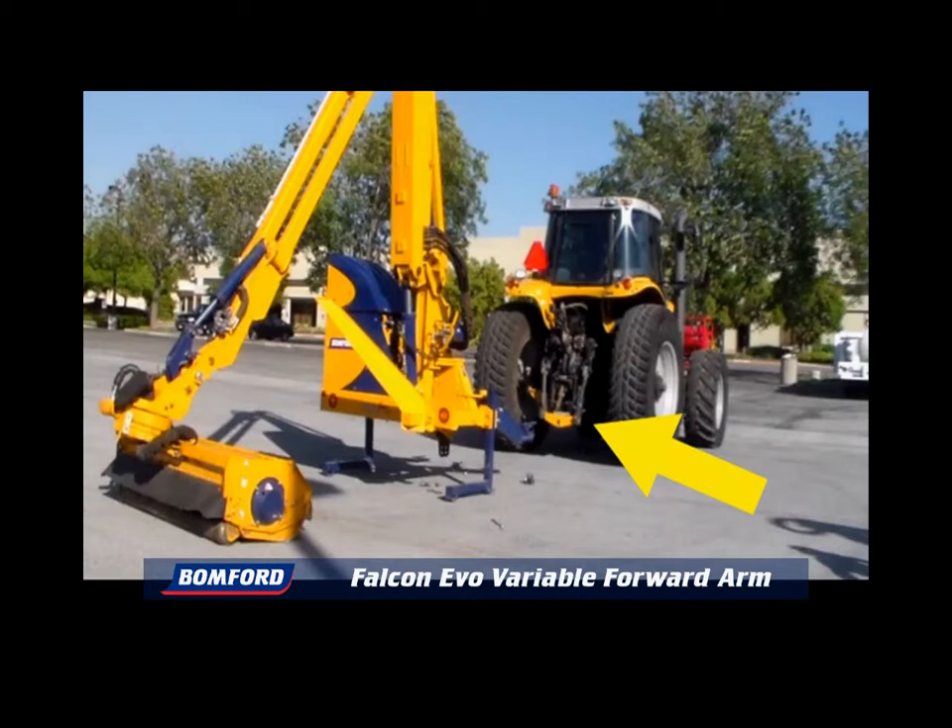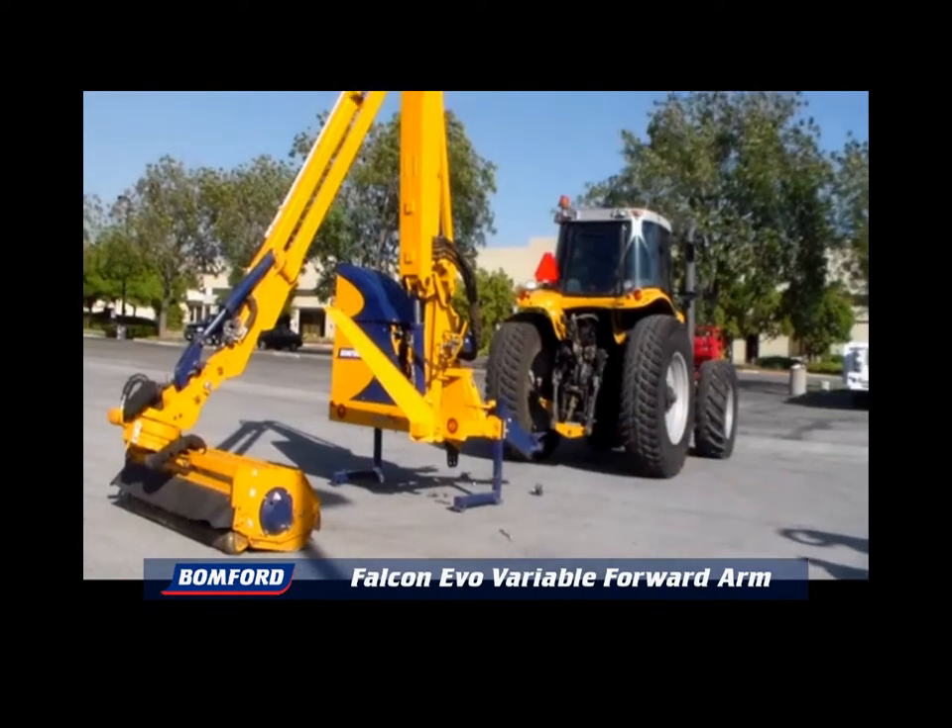The PTO shaft is connected to the mower's own pumps. There is no hydraulic connection to the tractor. The wiring loom to the joystick is connected, and you are ready to start work.